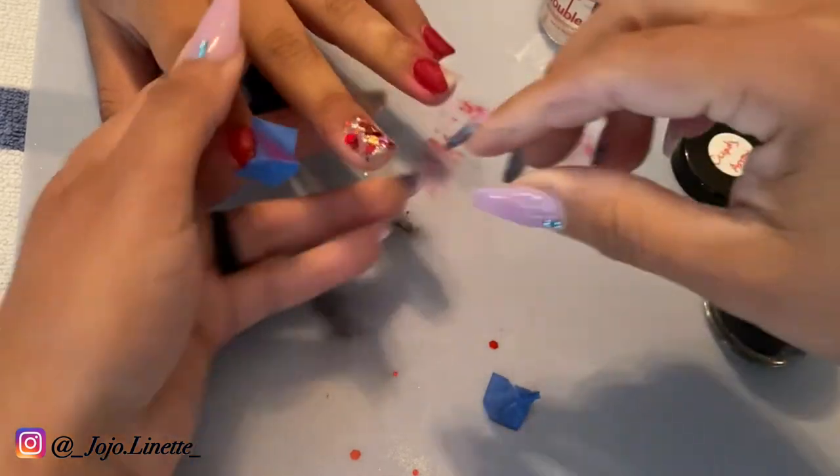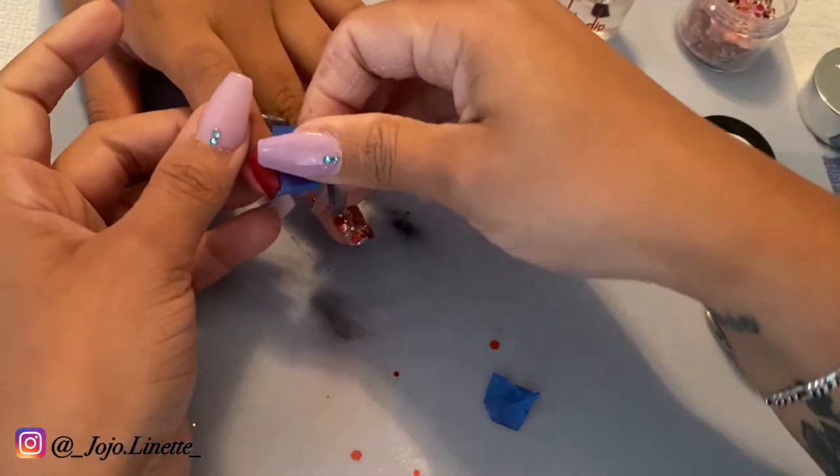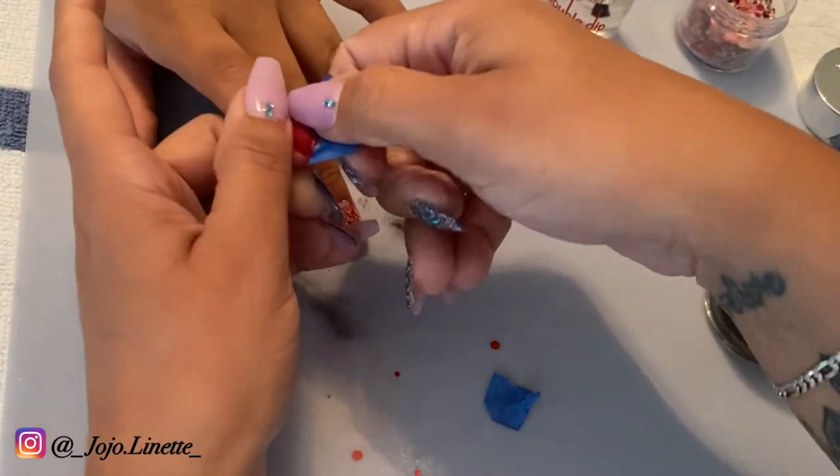Once all the nails are done, I go ahead and remove the painter's tape that I had for the color blocking.